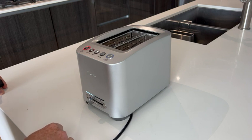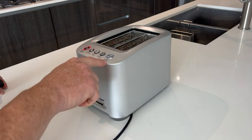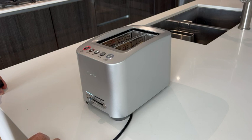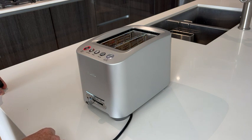It has an auto-lift too, so let's say I wasn't sure if I'm ready and I just want to push this button here — it says 'lift and look.' It will actually lift it for me so I can check it out, see if it's brown enough for me, and then bring it back down to continue the cooking.